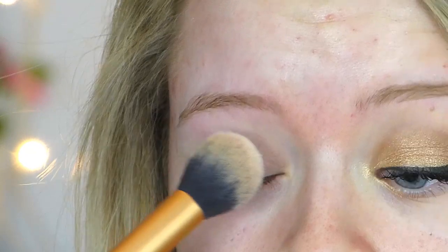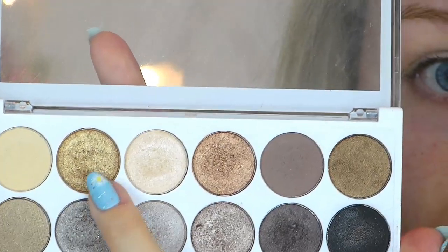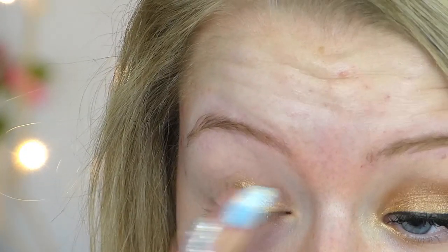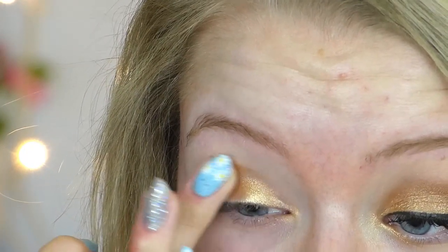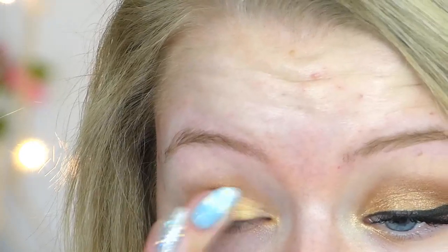I'm then taking my pressed powder just to set the concealer so the eyeshadows blend more easily. Then taking this gold shade on my finger, I'm going to apply this all over my eyelid super messily, because we're going to blend things out later — so don't worry about that. Then taking a slightly warmer gold shade and just adding this over the top.